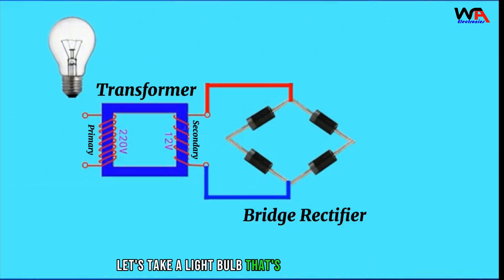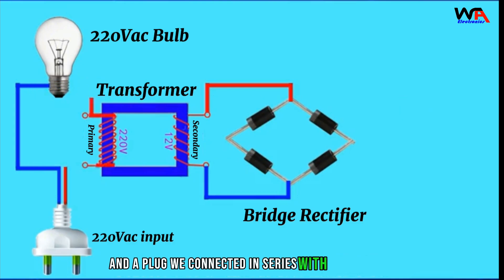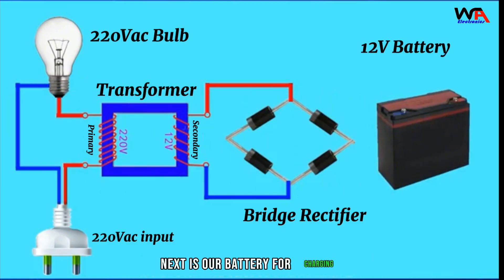Let's take a light bulb rated at 220 volts and a plug. We connect it in series with the primary winding of the transformer. Next is our battery for charging.